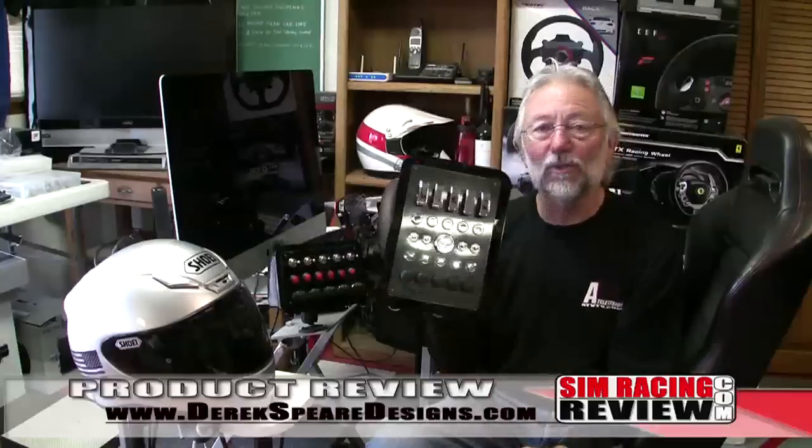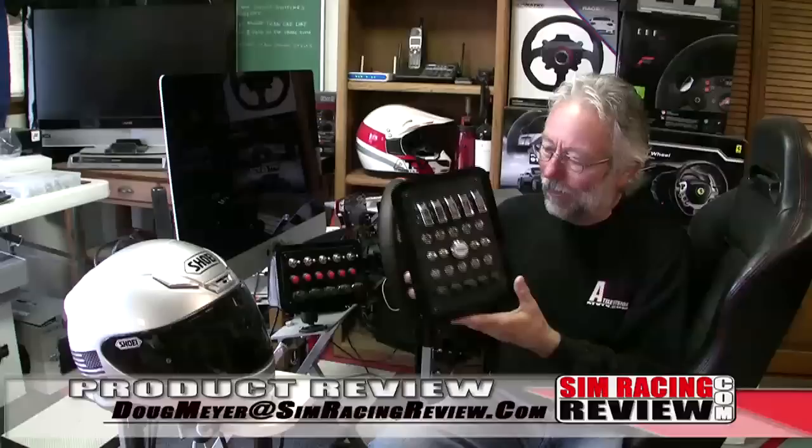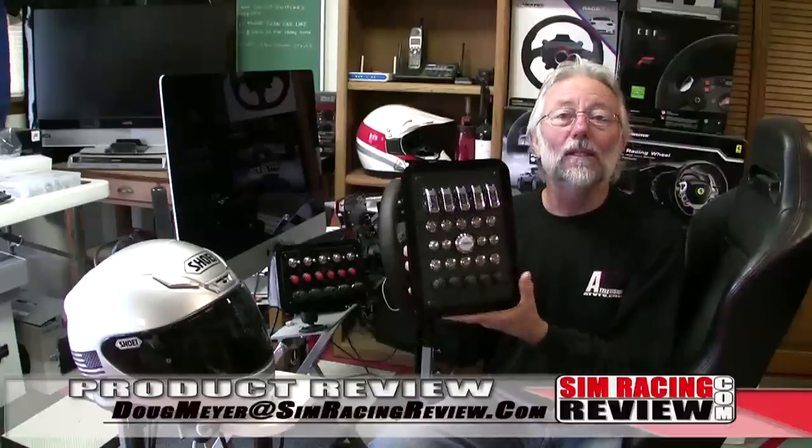I'm sure you'll enjoy shopping. Button boxes are one of those things that I found I just can't do without. No matter how many buttons you have on your wheel, I find a button box is just more realistic and easier to decipher while you're trying to race. Hey, until then, maybe I'll see you on the track. God bless.